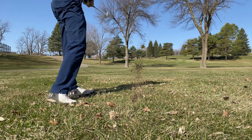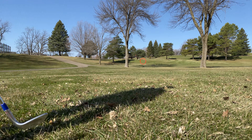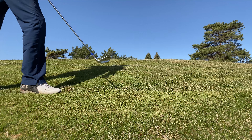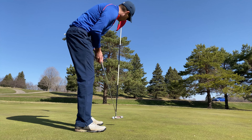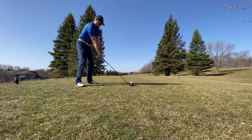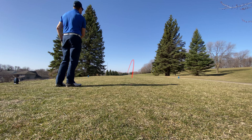Well, hooked the hell out of it, but it should be just on the left side in the trees — we'll see if I can get something out of there. I smashed that drive 323, so I'm pretty happy with that drive. We'll see how the next shot goes.